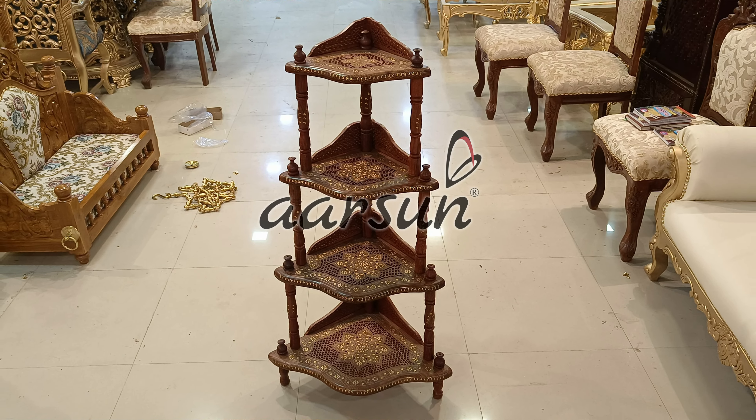This one is in four steps, this one is also in four steps, and this one is in three steps. This one is in mango wood and these two are in shisham wood. These corners are also available in five steps as per the client's requirement. As you can see, these corners are really beautiful.